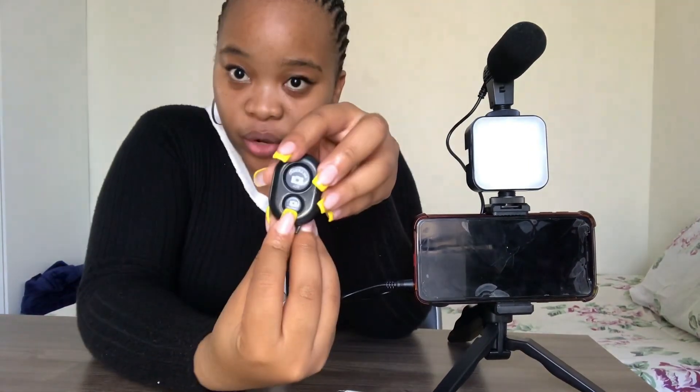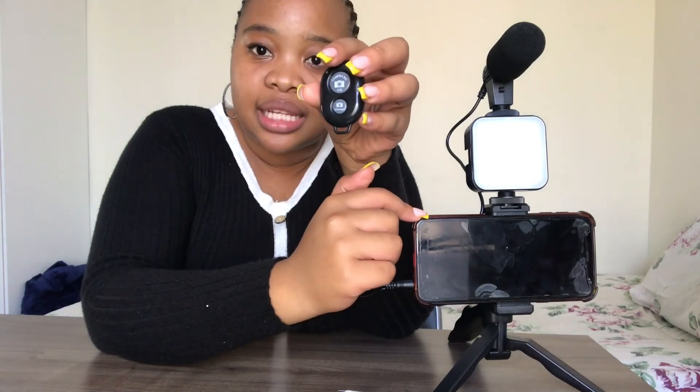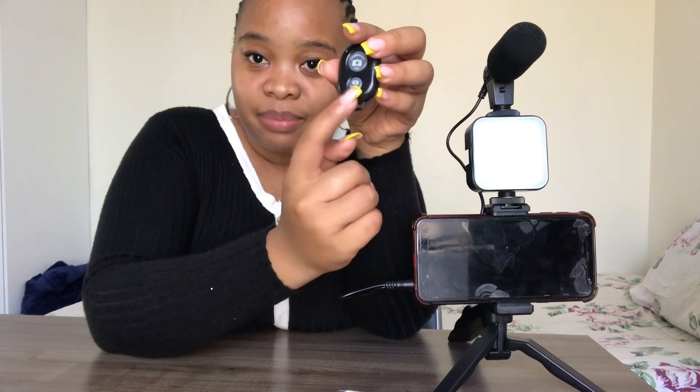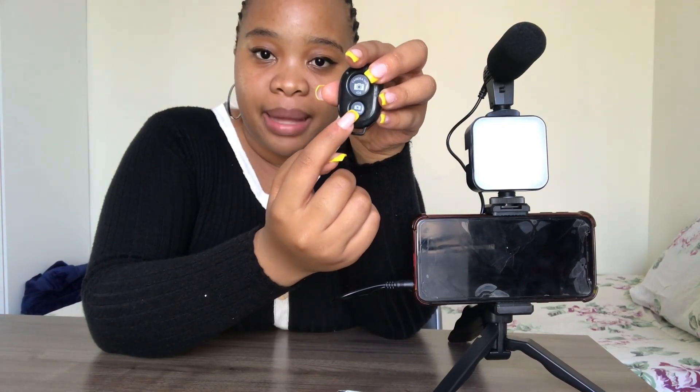This is the remote that you can use to shoot a video or take a picture, and it works for both your phone and your camera. The bottom button is for Android. So if I want to operate this Android phone using this remote, I'll only use the button at the bottom. If you're using a camera or an iOS Apple phone, you'd use the other button.